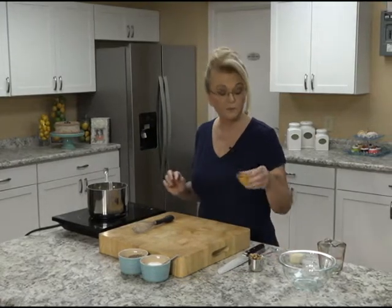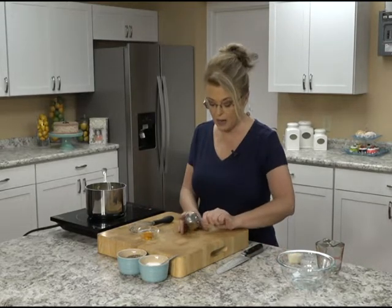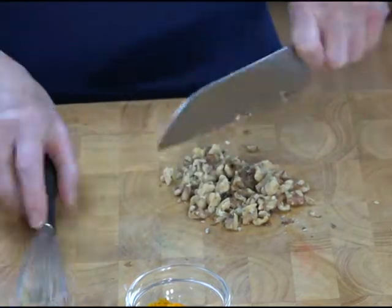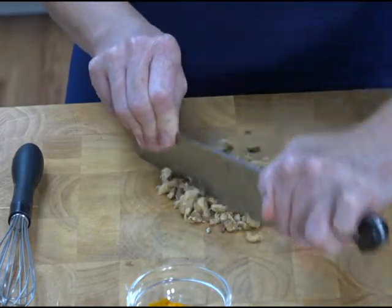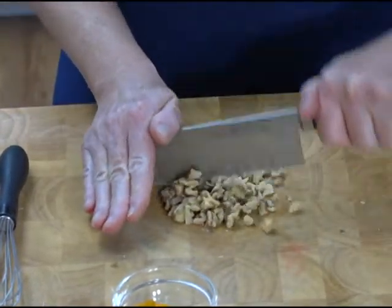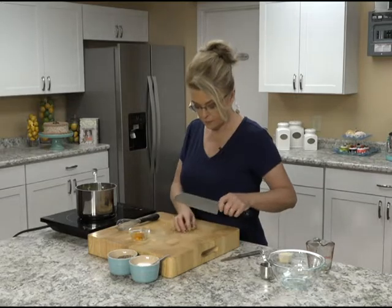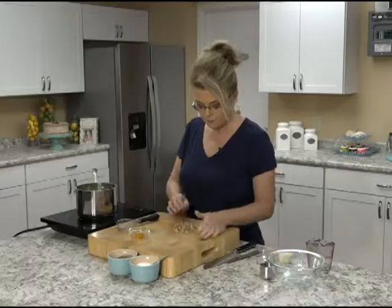I have here about a tablespoon or so of zest from one orange, and I've got some walnuts — just a few, because I like to add a little bit of crunch. If you want to use almonds, you can. Everything in this dish is soft, and the nuts will add a little bit of crunch. You want to bring that mixture up to a boil or a simmer. Chopping these up — you don't want them too fine.